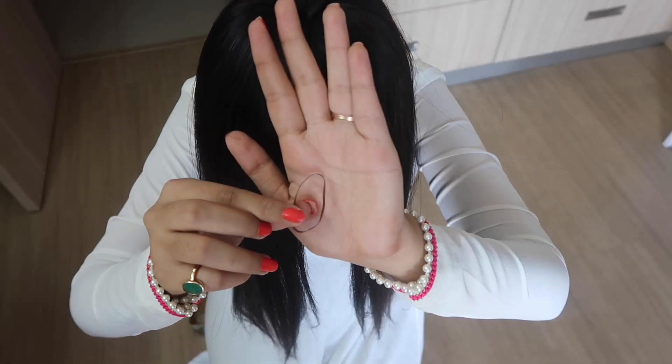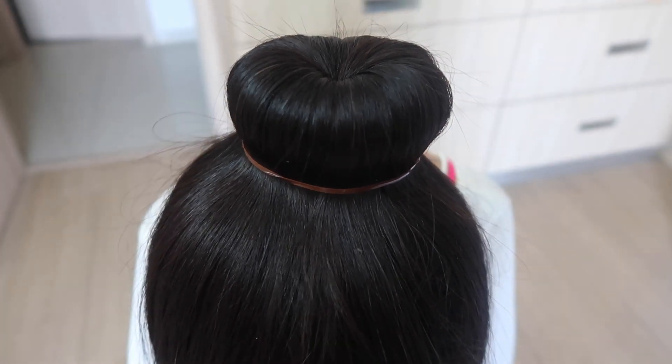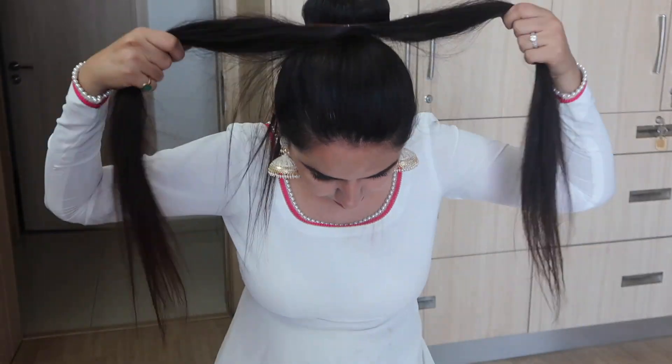Now secure the shape with the hair tie — just hold the bun using a hair tie and it will be firm. Now divide the hair into two equal parts, left and right. Once it's divided, take one side and divide it further into two sections and twist them with each other.